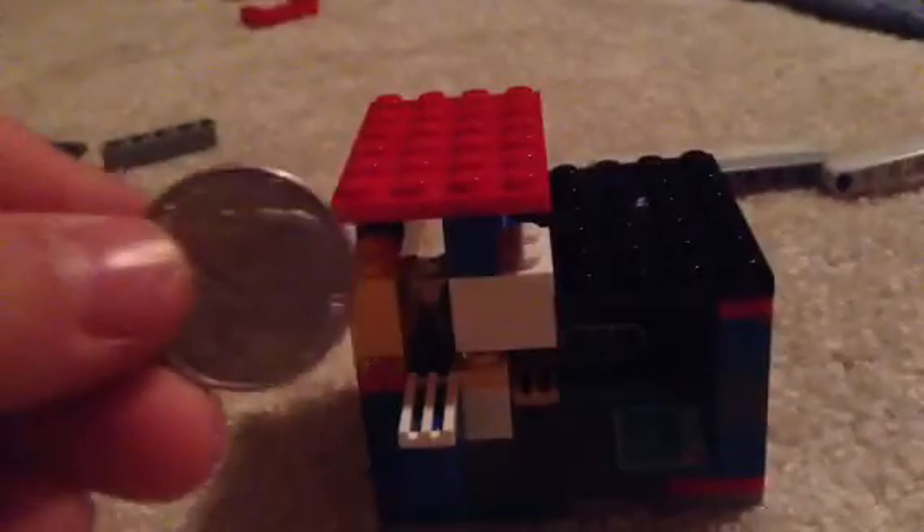I have a candy machine. I'm pretending the Legos are candies. It takes one nickel — it's pretty cheap. I'll give you a 360 view first, and I'll show you the mechanism after I do it.